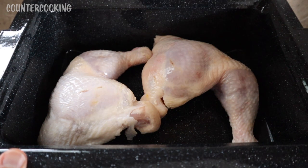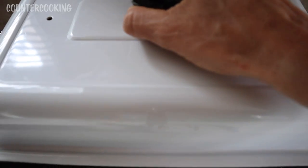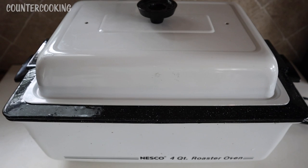The roaster's plugged in, and I am going to set the temperature to 400 degrees. I just put it on and I'm going to cover it. I'm going to set a timer for a half hour — we'll be back in a half hour to check on the chicken.